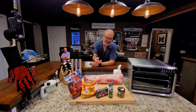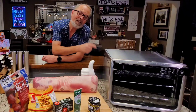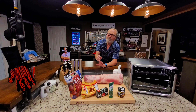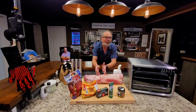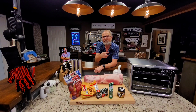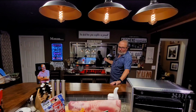Pork loin and baby potatoes all rubbed in a garlic butter and Italian herb seasoning that we're going to make right here, then we're going to cook it in the Ninja Foodi XL Pro air frying oven all at the same time. I've even got a video I'm going to drop in that explains the differences between a pork loin and a tenderloin. I'm John Sanders, also known as Jelly007.